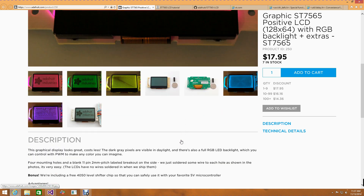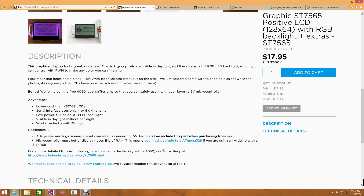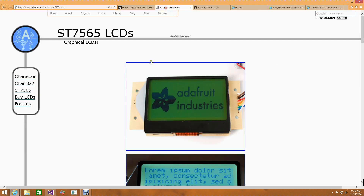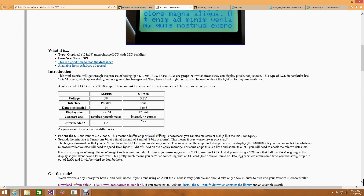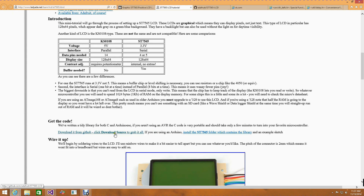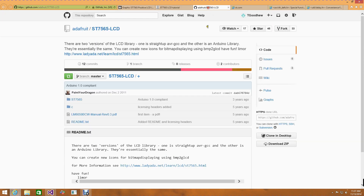I bought this from Adafruit, which is a great site. They have a bunch of tutorials on how to use their components. I went over to the LCD tutorial and started looking at what I needed to do. One of the first things I needed to do was to go grab the source code, so I went over to the GitHub, grabbed the source code, and cloned it down to my machine.